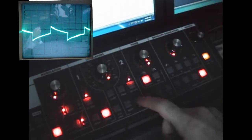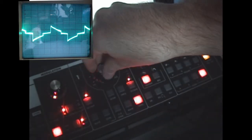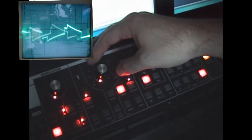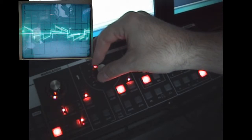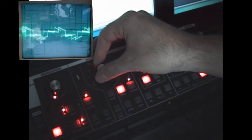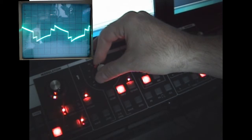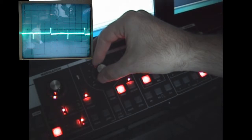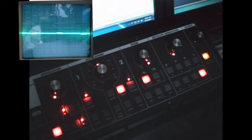Then bring in oscillator two. Now it's set to a square wave, and that's tunable up through a fifth, or a fifth down. And you can see, as I get closer to proper tuning, the oscillations slow down — and you can see that on the oscilloscope.